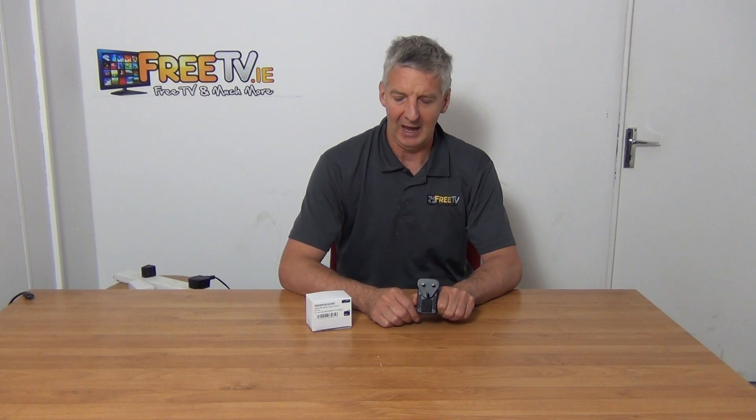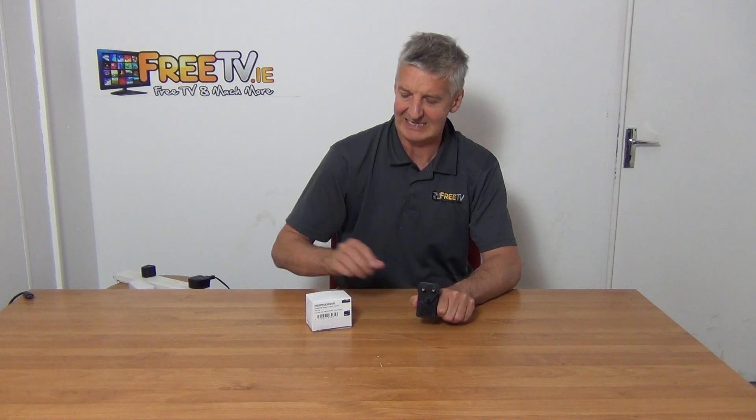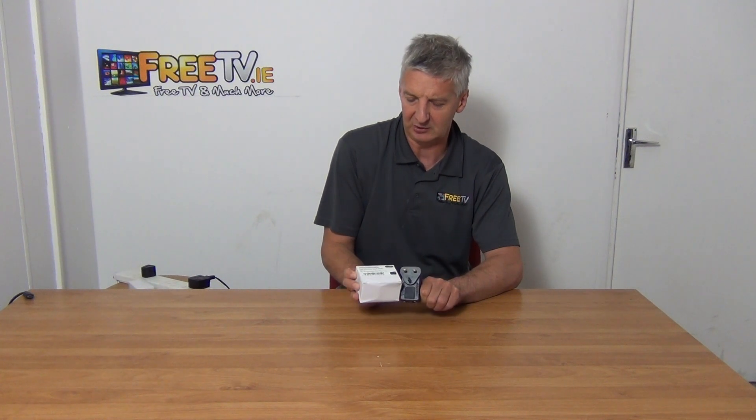Hi, I have in my hand a Perception 24V PoE Injector. It's available with low-cost shipping directly from freetv.ie. Perception is a UK supplier of ours which has a quite good range of network products.